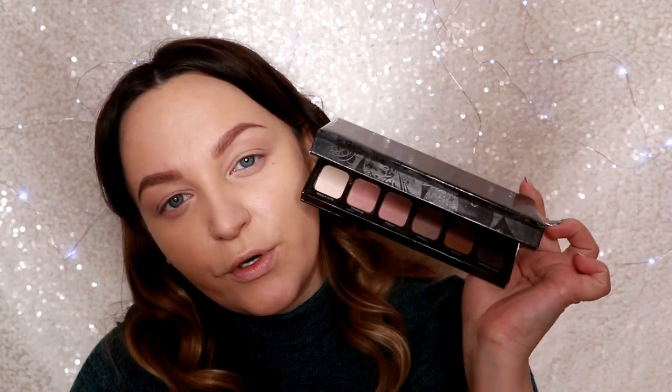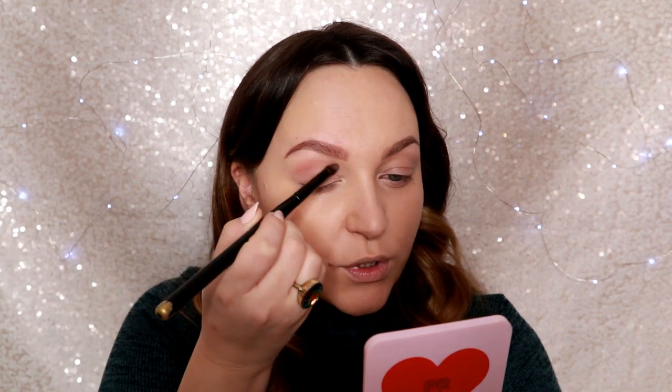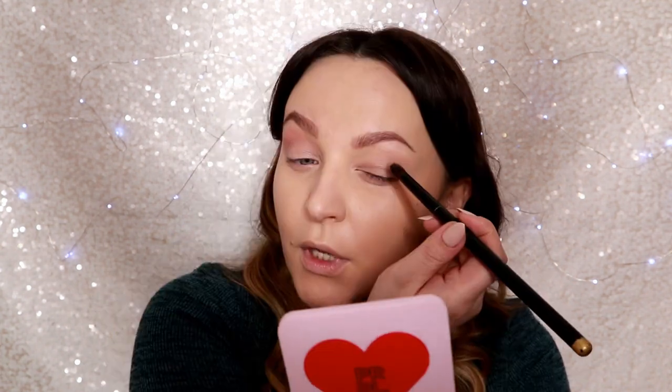This gives me a really even and nice base on my eyelids so I can put any eyeshadow I want and be sure that everything is going to last. I'm going to be using a really nice and soft color from the Laura Mercier palette — this color is Fresco — applying it right into the crease with a soft squirrel brush.